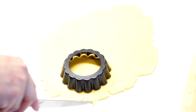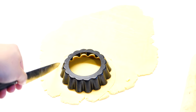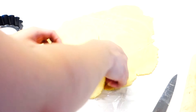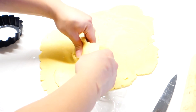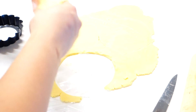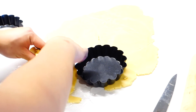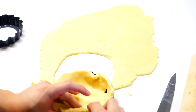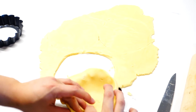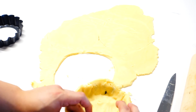Next, you're just gonna cut the pastry using the tart mold as a guide. And just press it onto the mold like so. Just trim off the excess, and you should be left with something like this.